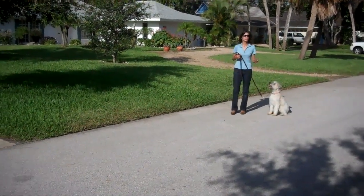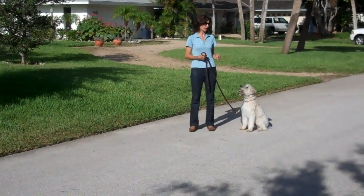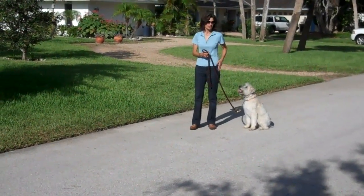At certain points during your walk, you should incorporate some heel command. It's a very good skill for any dog to have, so we're going to do a little bit of that now. Heel is a little more structured, a little more controlled — she's right here next to me on the left side.